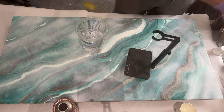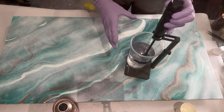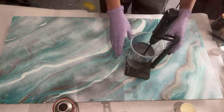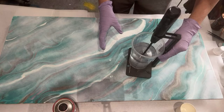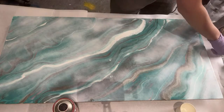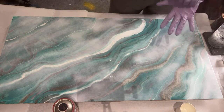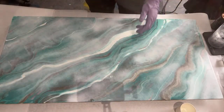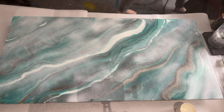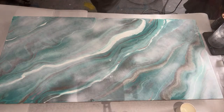Also, if you hear a dog in the background, I have two, and their dad just went to the store, so they're left to their own devices which means they're just going to bark. As always, if you use resin, be in a well-ventilated space.